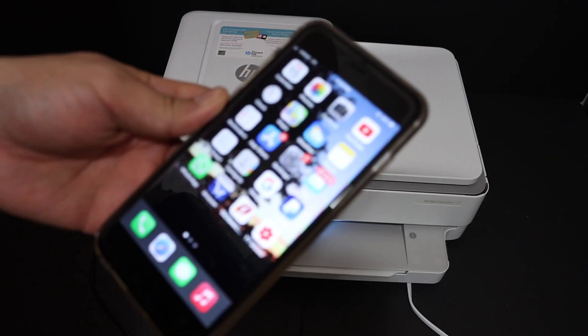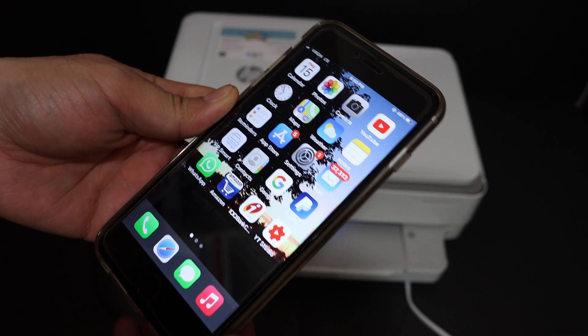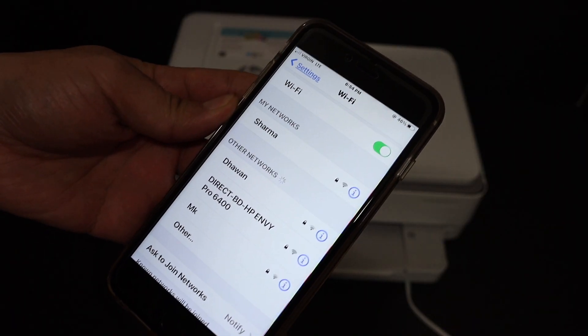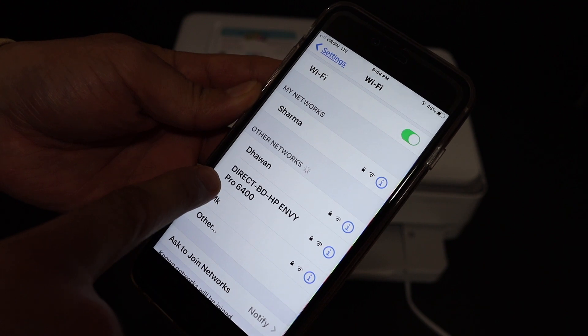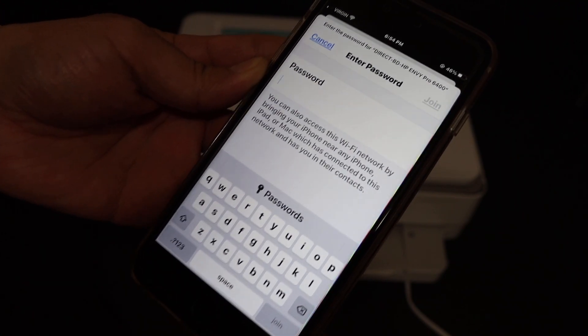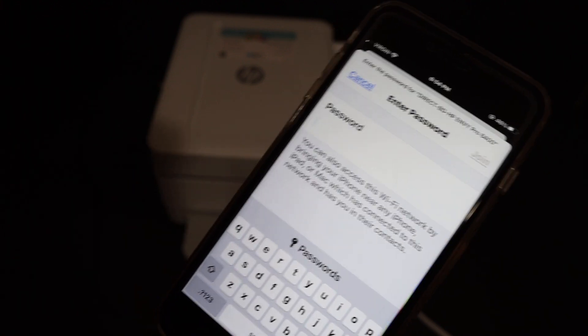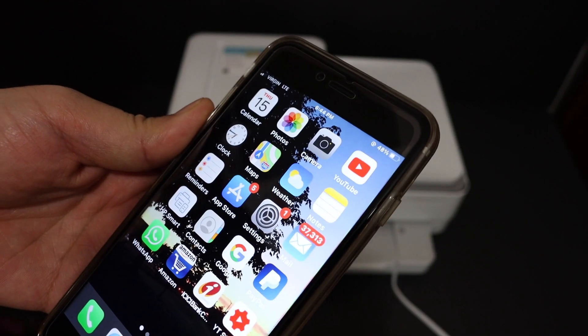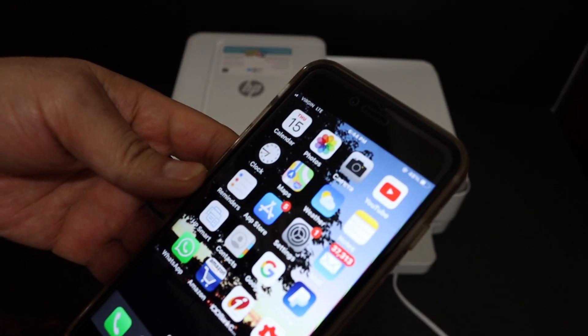Now go to your device — for example, I have an iPhone here. Open Settings and go to the Wi-Fi setup. In the Wi-Fi setup, look for the printer's name, which is 'Direct-BD-HP-NY', and click on it. It will ask for the password, so enter the password and click the Join button.